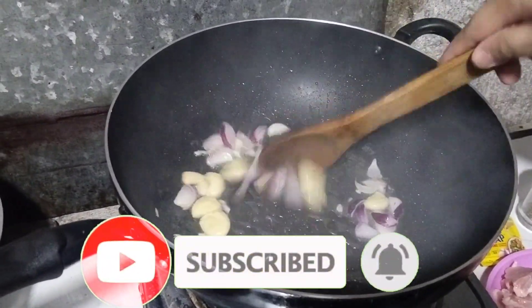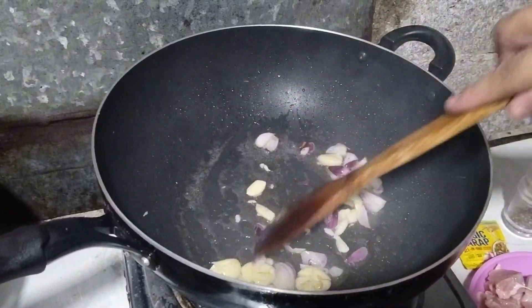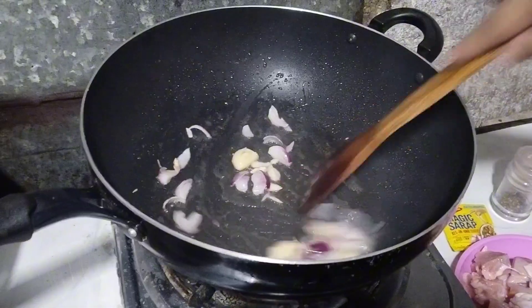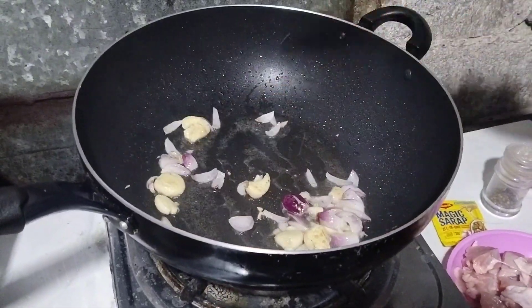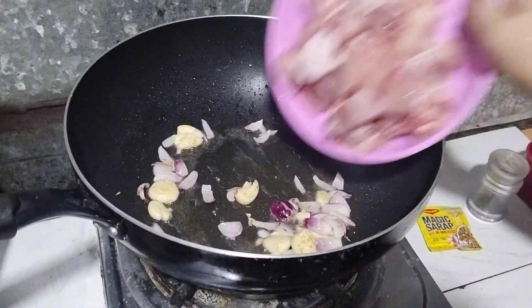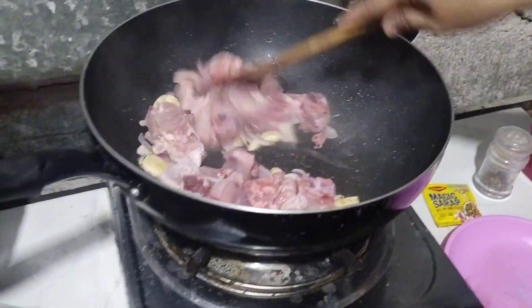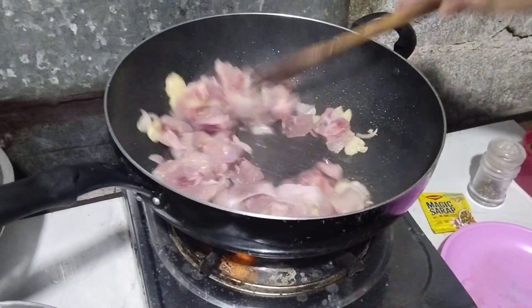Una mag-isa tayo ng sibuyos at bawang guys. Lutuin na natin — mekos-mekos lang guys. Tapos, pilogin na natin itong manok guys, ang sahog ko.